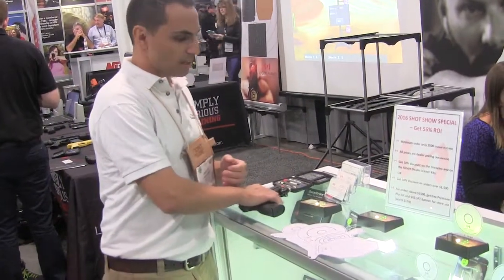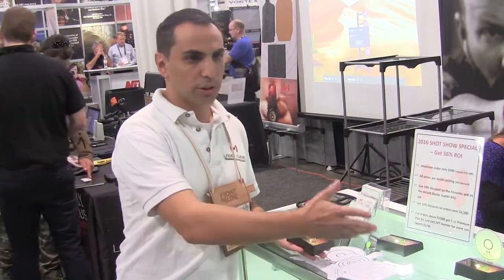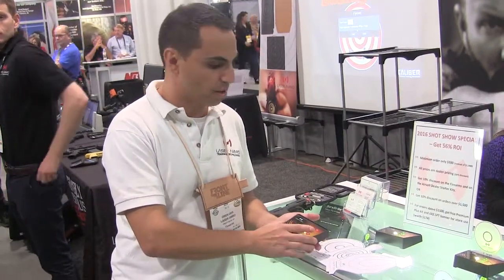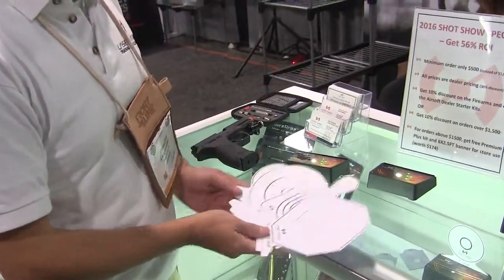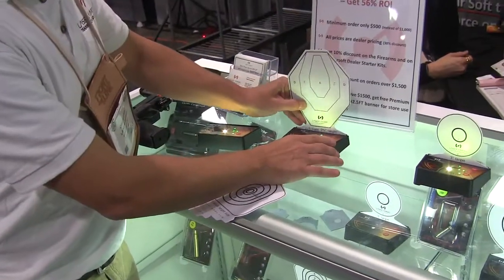The training system comes as a pair of 1, 3, or 5, which communicates with each other, giving you different kinds of training skills and scenarios. The target comes as the base plate. It has four different available targets, which you can just slide in and decide what you want to use.